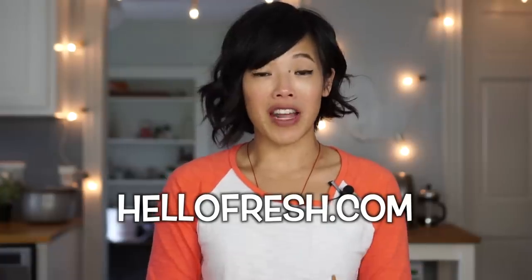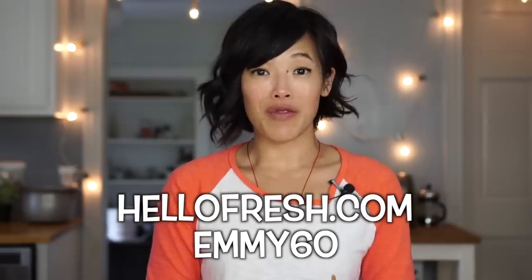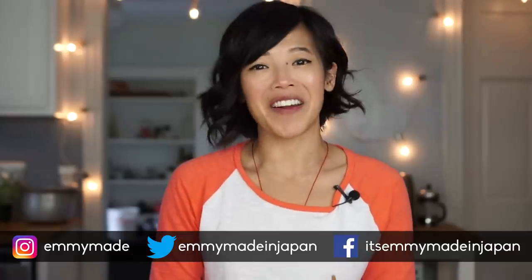Alexis, thanks again for sending this to me. Big thanks to HelloFresh for sponsoring this video — head over to hellofresh.com and enter EMMY60 to receive a total of $60 off; that's two free meals for your first three boxes. Thank you guys so much for watching. I hope you enjoyed that one and learned something. Share this video with your friends, follow me on social media, and I shall see you in my next video. Toodaloo, take care, bye!